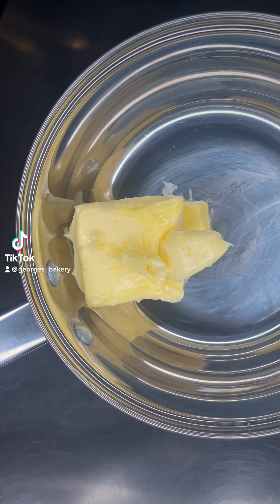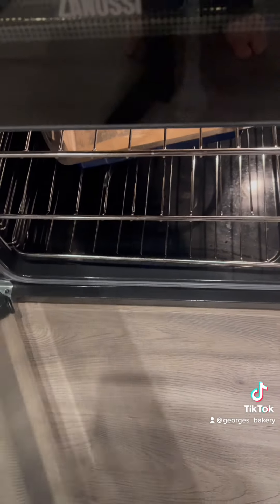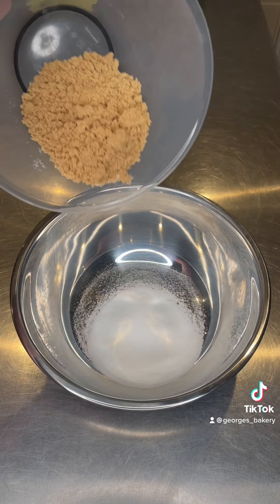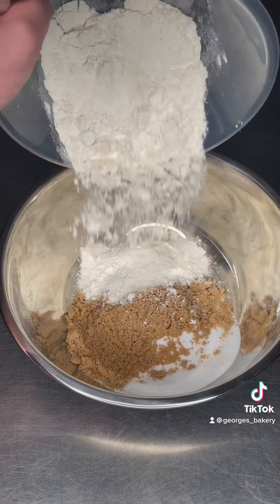I'm going to show you how to make the most glorious blondies. Start off by melting 200 grams of butter over low heat, and put a lined 10 by 8 inch baking tin into a preheated oven at 160 degrees for 10 minutes.